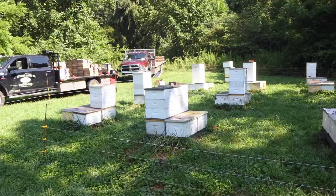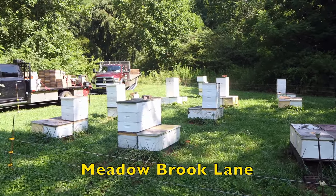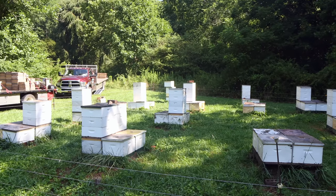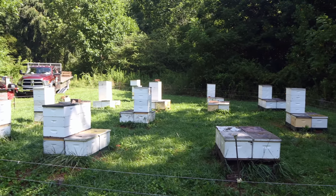Well thank you John, now I know. This yard didn't do all that great. There was a super on almost every colony but they probably averaged about two-thirds of a super. It doesn't taste like sourwood — I'm guessing it's clover or something.